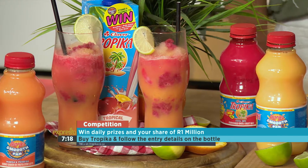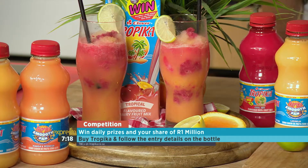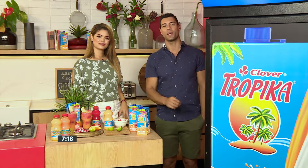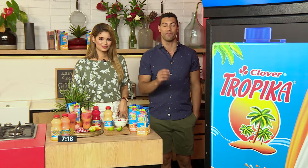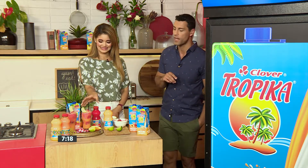Tropica has given away airtime to over 24,000 winners from the start of this competition — those numbers are just climbing. So what you need to do is go out, buy Tropica and enter. You could be winning your share of incredible smooth prizes, airtime and cash. Remember, T&Cs do apply and you can find them on the website, tropica.co.za.